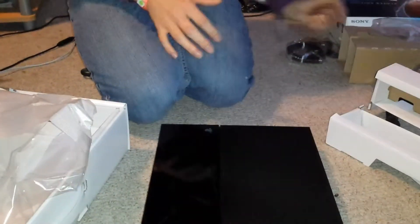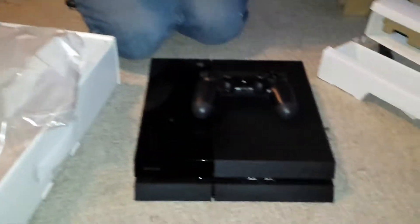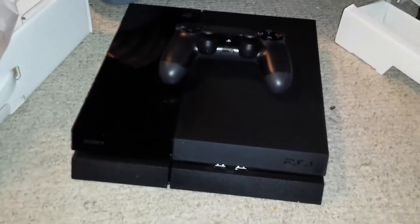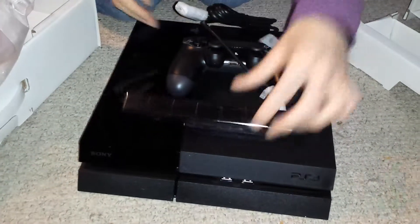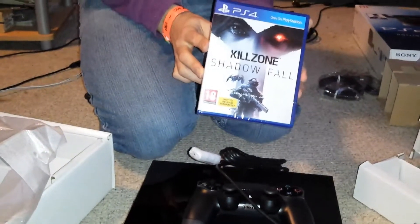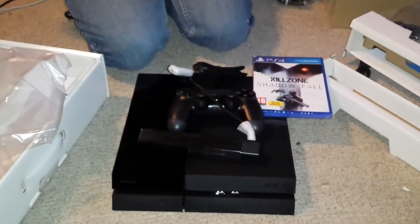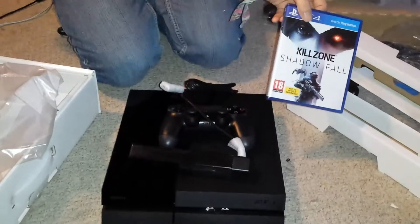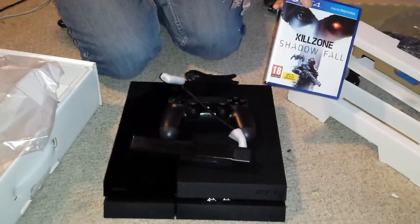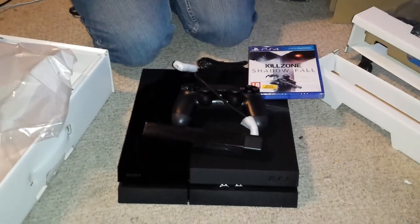We've got the controllers — definitely a very nice feeling controller, looking forward to giving that a go. We've got all the cables, the camera, and the Killzone game. So I'll get this all set up and get playing with it. Thank you very much for watching this unboxing of the PlayStation 4 Players Edition. Check back soon for more videos. Bye!